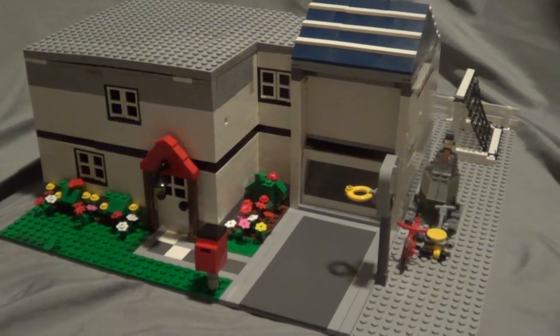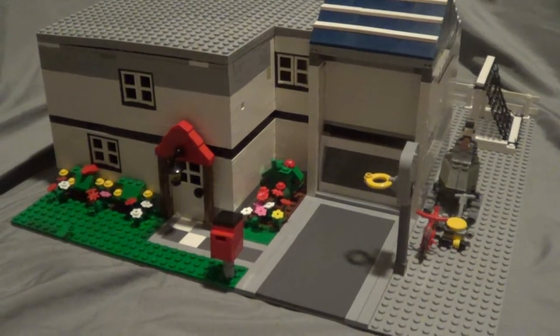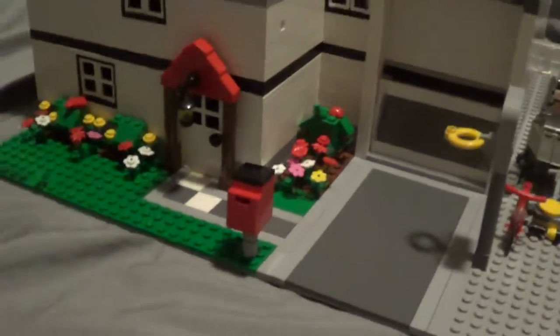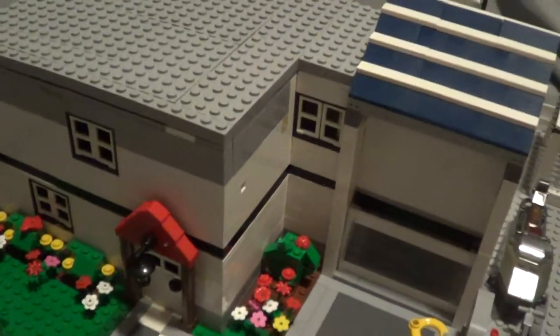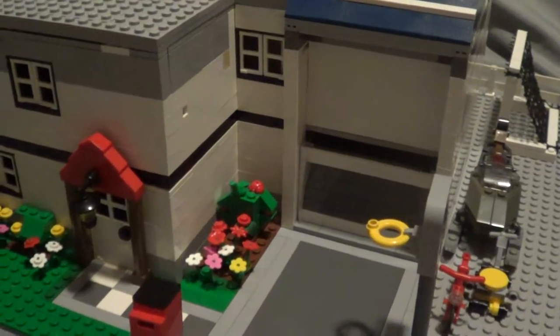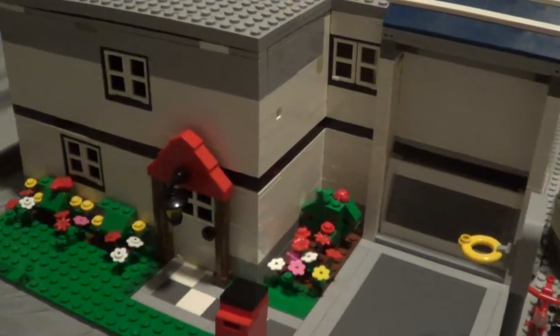Hi, it's Jake and Kyle again. We're going to show you a video on our custom Lego house mock. It took us about two weeks to build this. It's not the best house, but it's what we could do with our pieces. We didn't buy any of the pieces — we just made it out of what we had.